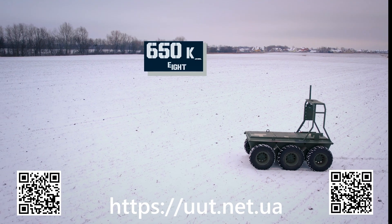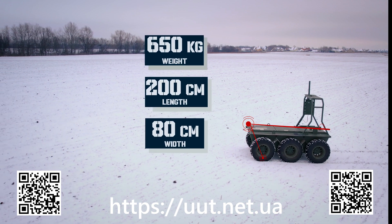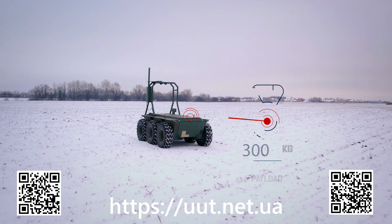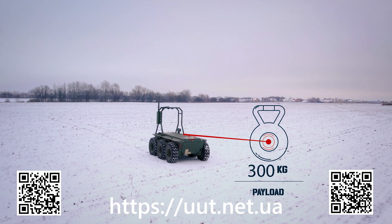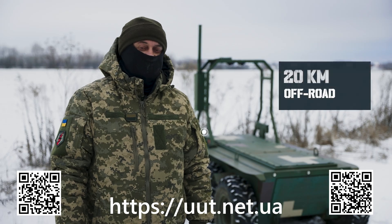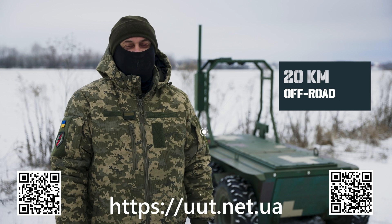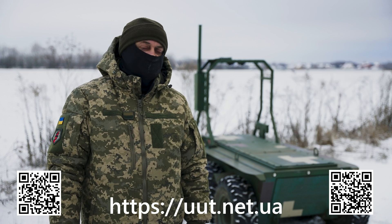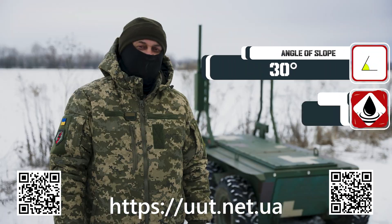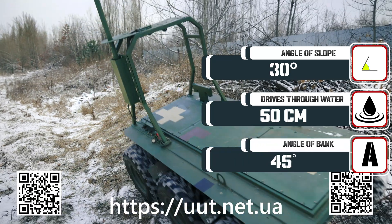Its weight is 650 kilograms. Its length is 2 meters, width is 80 centimeters, and height in the upper projection is 1.6 meters. The declared payload is 300 kilograms and it drives easily with this load. It can travel about 20 kilometers off-road on one charge, and about 30 kilometers on asphalt or a plain surface. It can cope with a slope angle of 30 degrees or more, drive through water 50 centimeters deep, and handle a bank angle of 45 degrees.